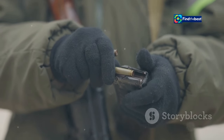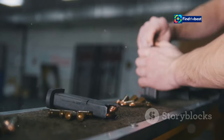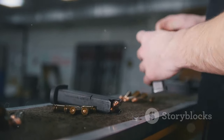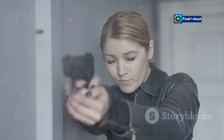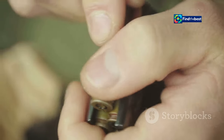Practicing your reload technique should be an integral part of your self-defense training. Familiarize yourself with your firearm and practice reloading under stress to simulate real-world conditions. Remember, in a self-defense situation your goal is to neutralize the threat and ensure your safety — a smooth and efficient reload can give you the upper hand and potentially save your life.